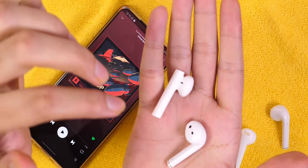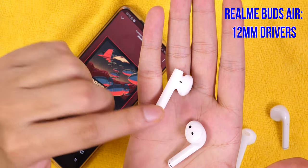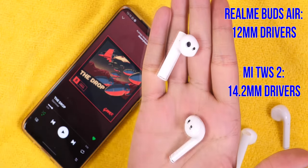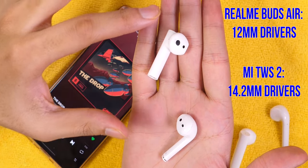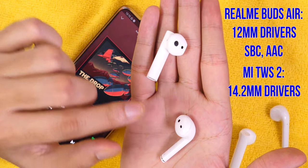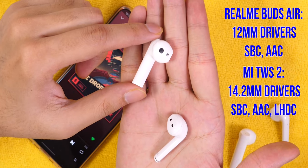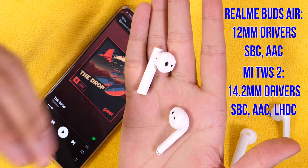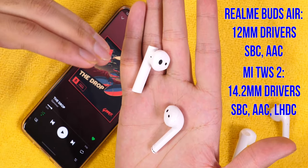Let's talk about sound quality. Realme Buds Air has a 12mm driver, while Xiaomi has a 14.2mm driver — an advantage for Xiaomi. Realme Buds Air supports only AAC format, while Xiaomi supports LHDC, a higher quality codec. So technically, Xiaomi should deliver better audio quality on paper.